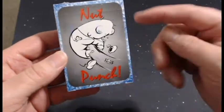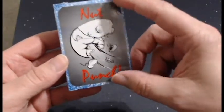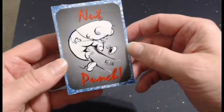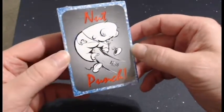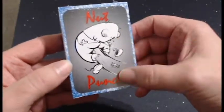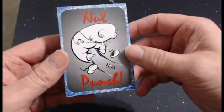First things first — Nut Punch, this is the front. Matt and I already talked about shrinking this image down a little bit, giving it a little bit bigger border. We also have Shane working on a different alternate design for the artwork, just as a special tier for Kickstarter.